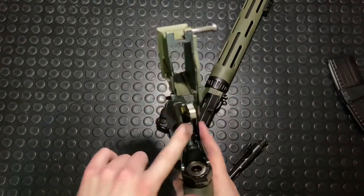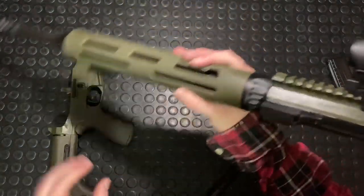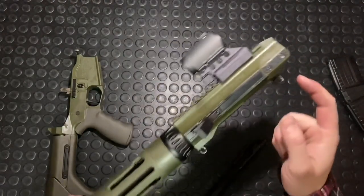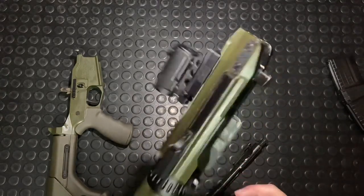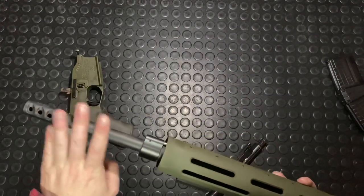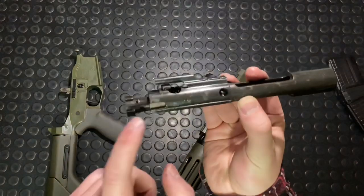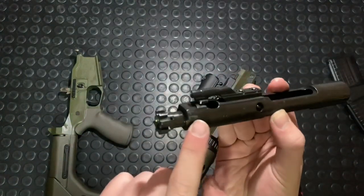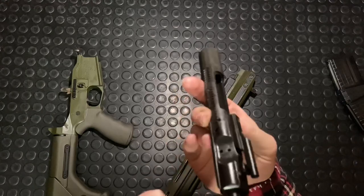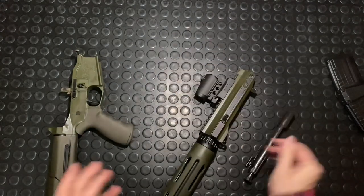Inside you've got an aftermarket competition trigger drop-in and an ambi bolt release — just a lot of good features in here. The upper is unique in that it has a side charging, non-reciprocating, magnetically closed side charging upper. The barrels need a small flat or some machining tweaked on them — I don't think you can just take a standard AR-15 barrel off the shelf. The bolt carrier group is also proprietary; it's got a little notch machined in there to link up with the side charging upper. Otherwise it's very, very similar to your standard AR-15 bolt carrier group.